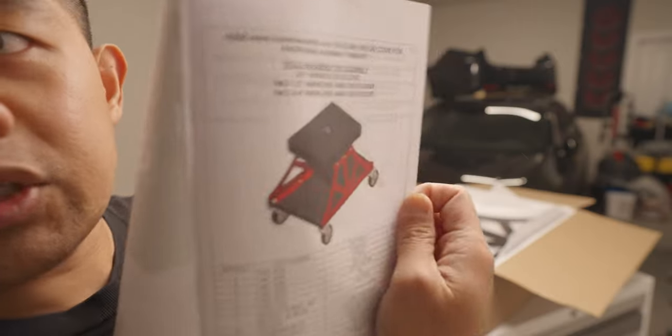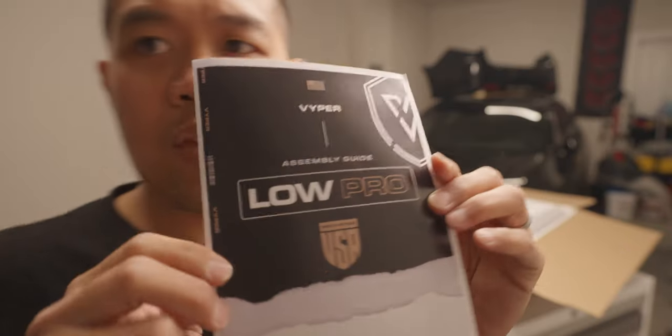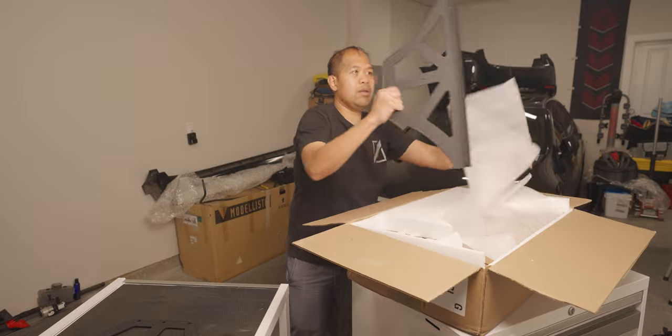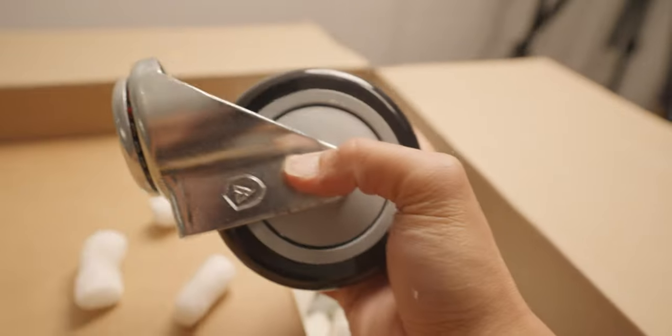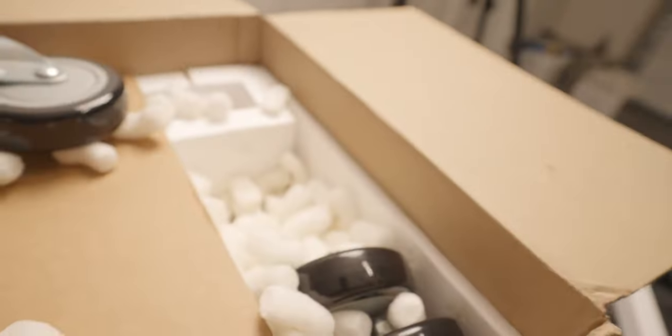Lovely instructions. Look — nice. We got another piece. Look at these casters. I actually got the locking ones, so we're gonna replace two of them with the locking casters.